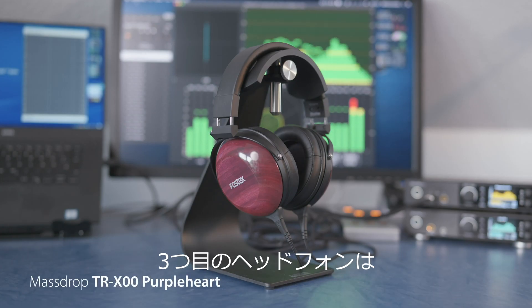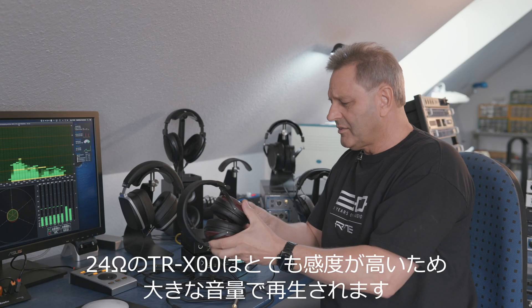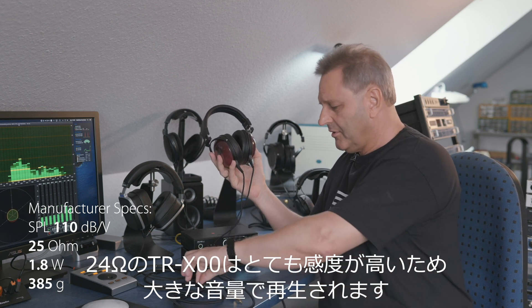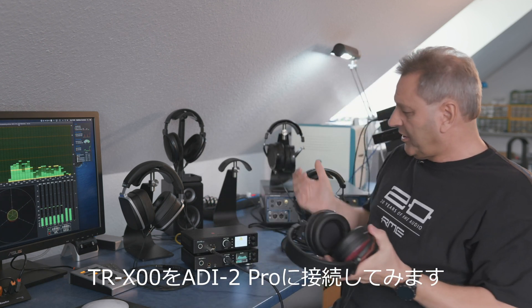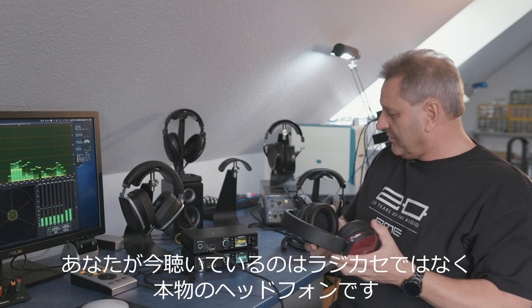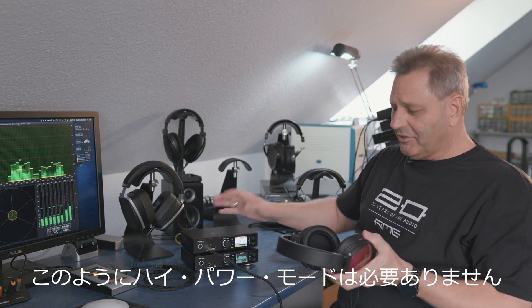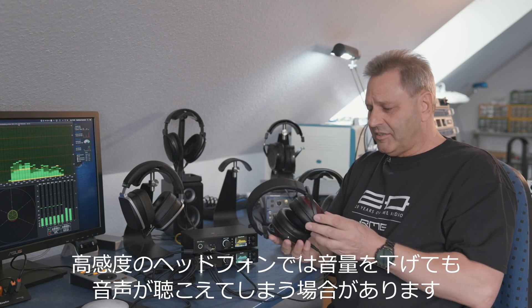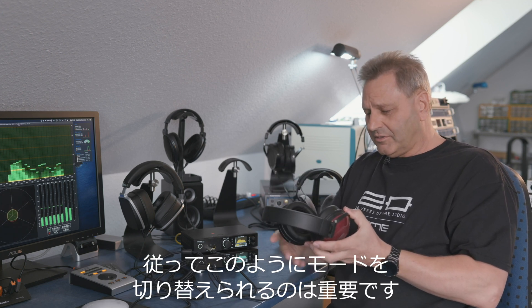The third headphone is a Fostex — the Massdrop version, the TRX00. It has only 24 ohms and is extremely sensitive, which means this headphone plays very loud. If I connect this to the ADI-2 Pro with the former setting I used for the high impedance ones — it's not a ghetto blaster, it really is a headphone! For this one you don't need high power mode. You just use the low power mode and enjoy the lower noise level too, since very sensitive headphones can make the lowest noise level audible.